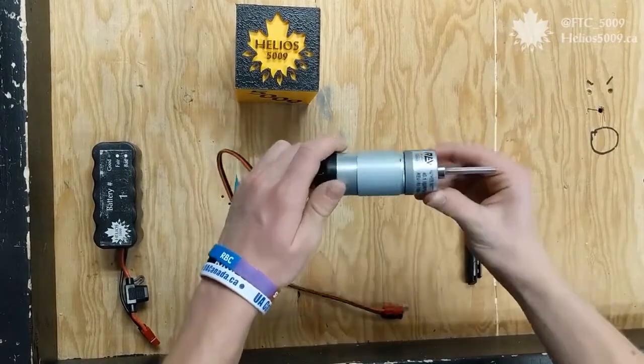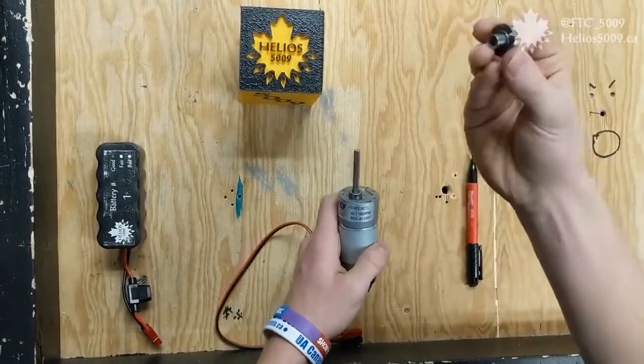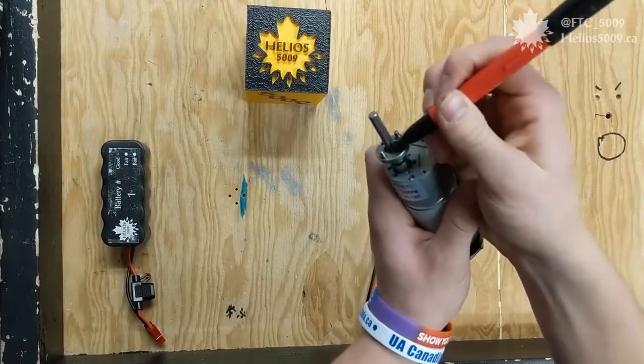So the first thing you do is you take your Rev HD hex motor and put a hex hub on the shaft. You then take a marker and mark where you'll be placing the snap ring later on.